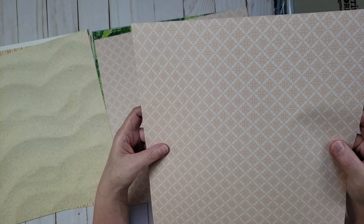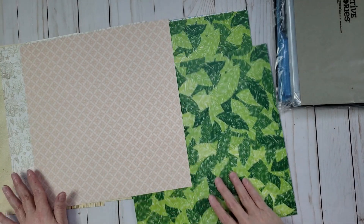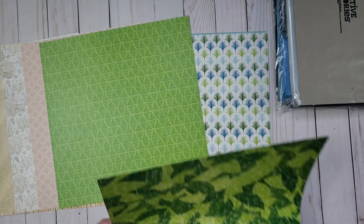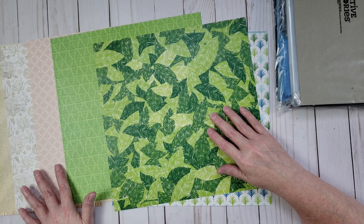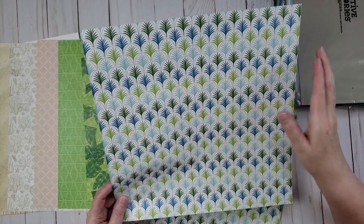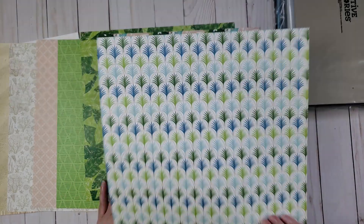Another paper has a beige color with small flowers on one side and seashells on the other. Next is a tropical leaves pattern on one side and a green tone-on-tone pattern on the back. I love that Creative Memories gives you both busy patterned designs and more subtle coordinating patterns. Another paper has little plants in turquoise, aqua, and greens on one side, and more leaves and flowers on the other — very tropical, perfect for beach or Hawaii photos.